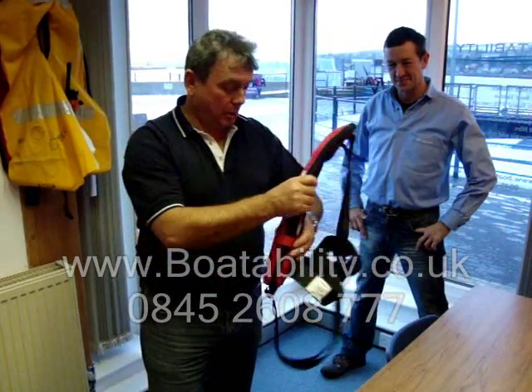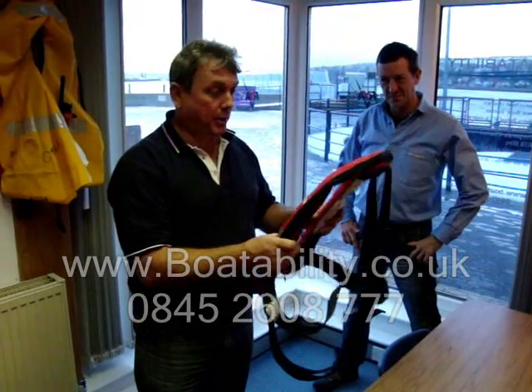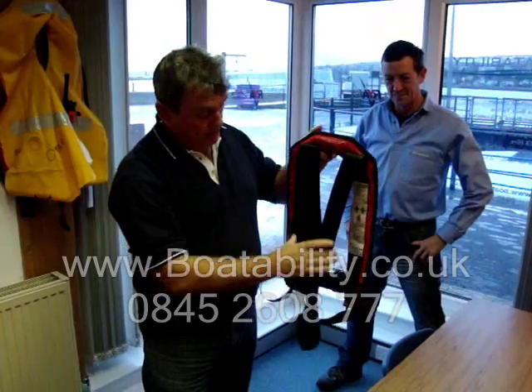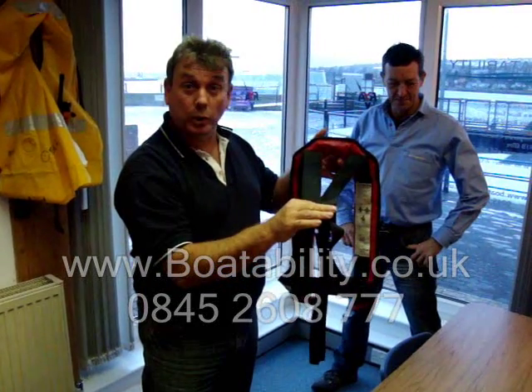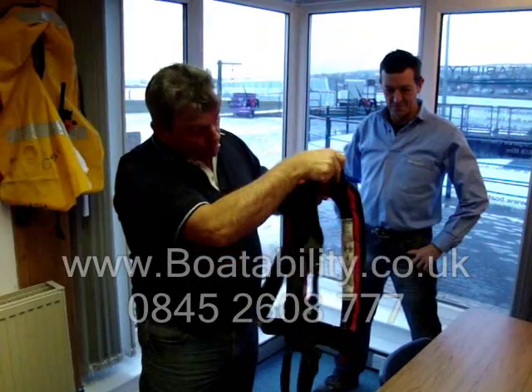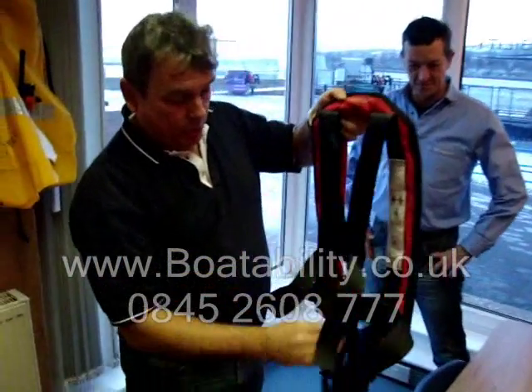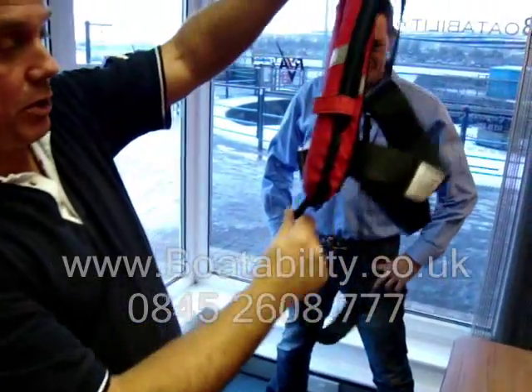Yeah, people do get a little bit confused with it. What you've got to think of here is, with a lot of things in the boating world, you get what you pay for. Now, as you'll see first off with this one here, it's a full harness. It's actually strapped and quite heavily sewn to the life jacket, so it's very secure. But also on here, it's got what's called the crutch strap.